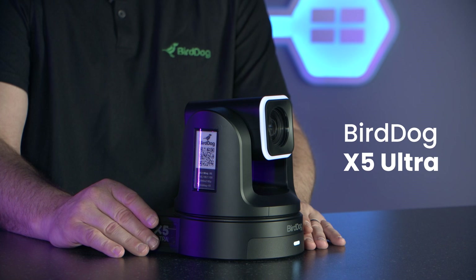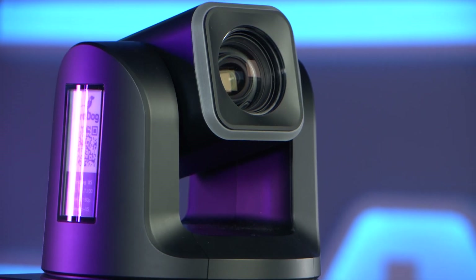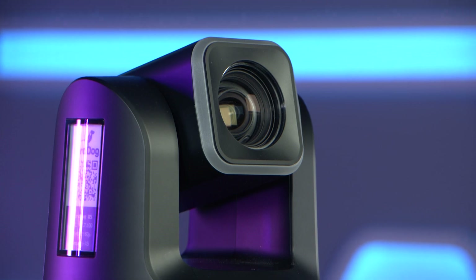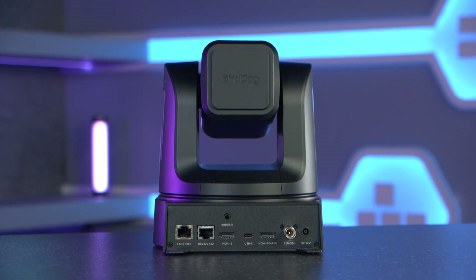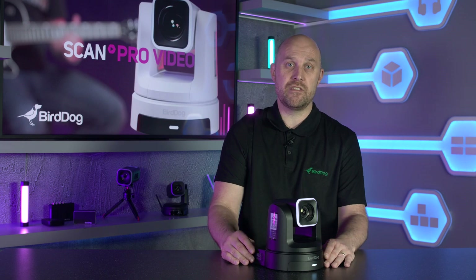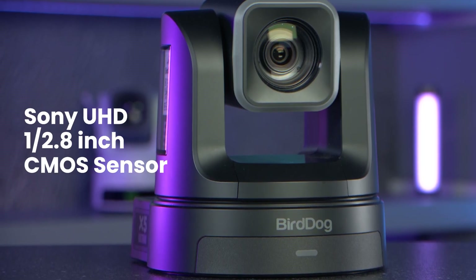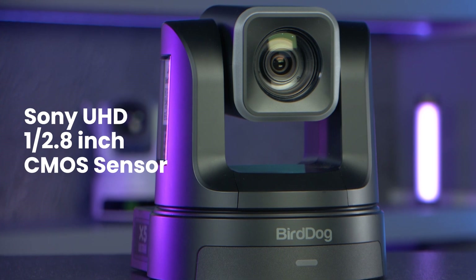Hi, I'm Phil Lane from BirdDog and I'm here with ScanPro Video today to talk about our new X5 Ultra camera. Launched in August this year, the X5 Ultra is the first camera from the X-Series to be announced that features a 4K60 sensor and a 12G SDI output. The main feature of any camera is of course the image, and the X5 delivers this using a UHD Sony 1/2.8 inch CMOS sensor with a 20x zoom.